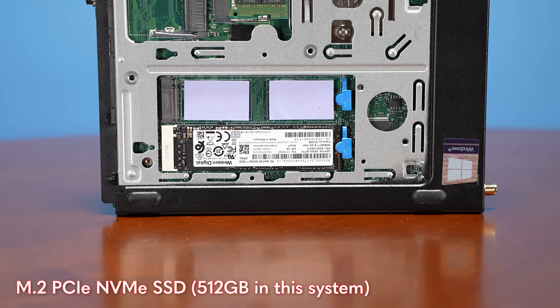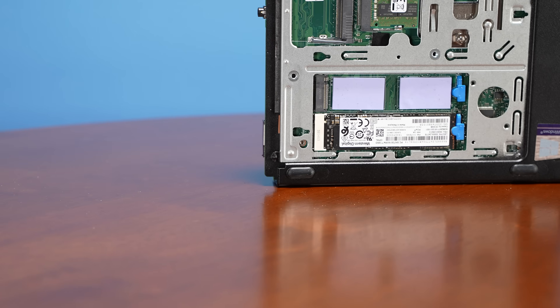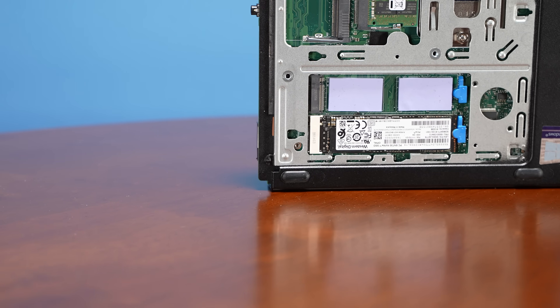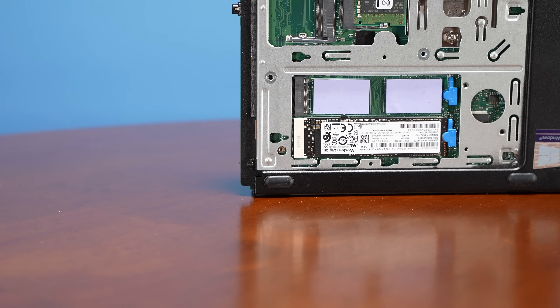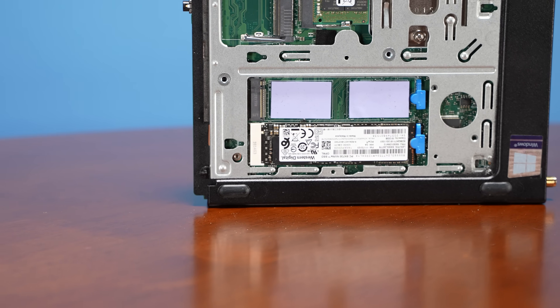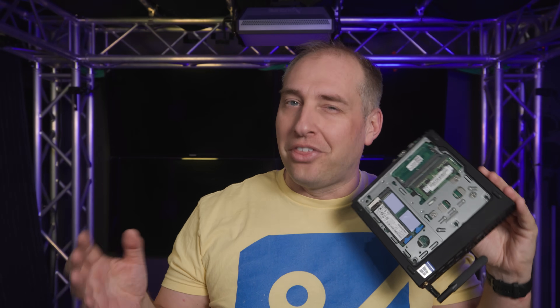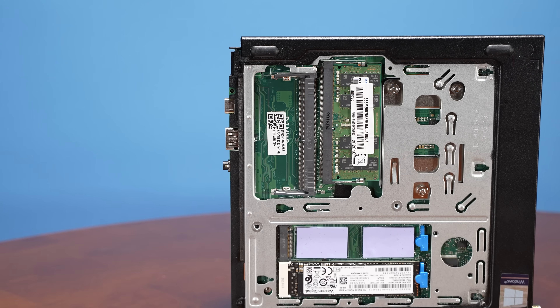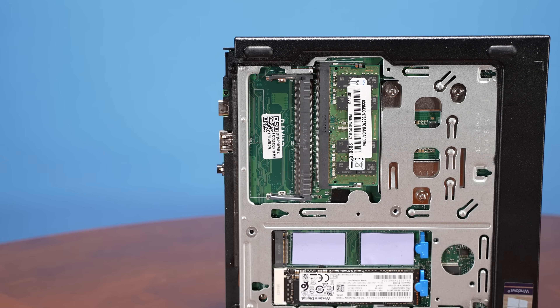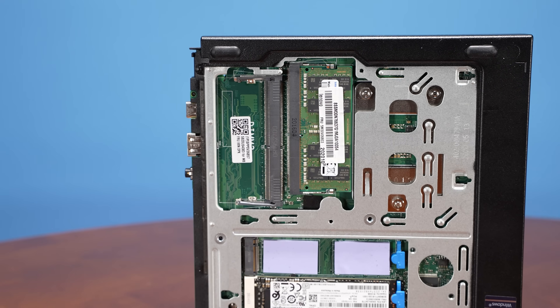Lenovo's configuration with storage on the back of the motherboard is actually kind of nice, because on some other systems like HP and Dell, they'll have their NVMe storage on top of the motherboard. If you have a GPU, you're basically putting something on top of a hot NVMe SSD, which is just not ideal for cooling. I think this is actually a better layout than what Dell and HP use in their tiny mini micro systems.